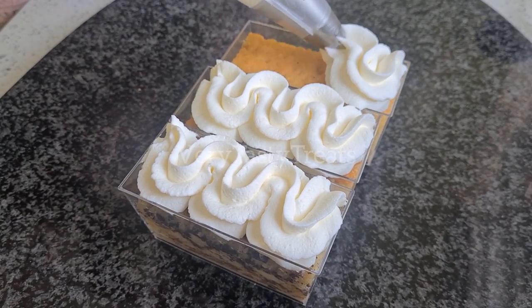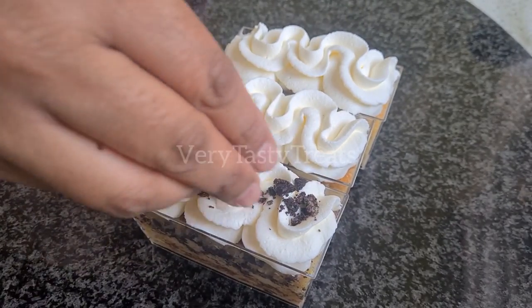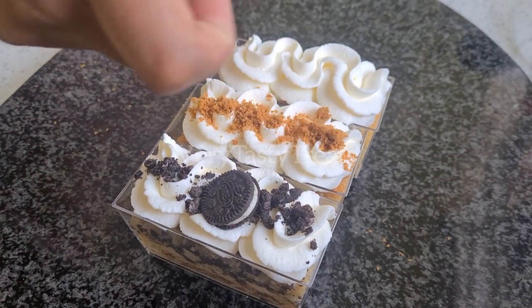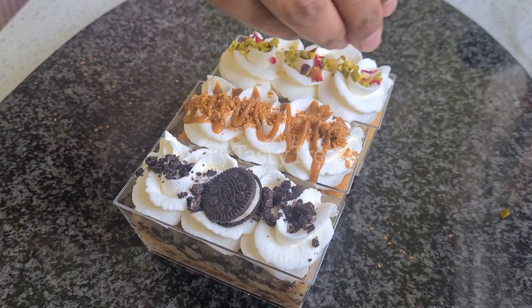On the Oreo dessert, I'm using some chopped Oreos and a whole mini Oreo. On the Biscoff, I'm using some crushed Lotus biscuits and a drizzle of Biscoff topping. And on the cardamom, I'm using some chopped pistachios and edible rose petals.